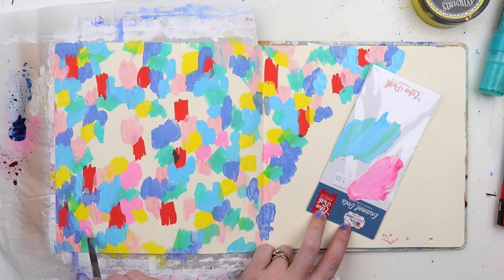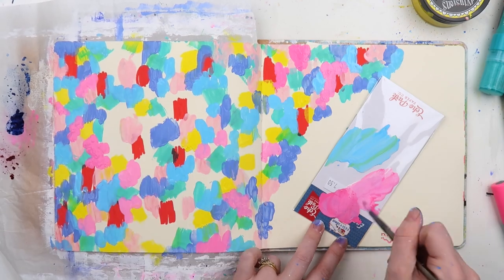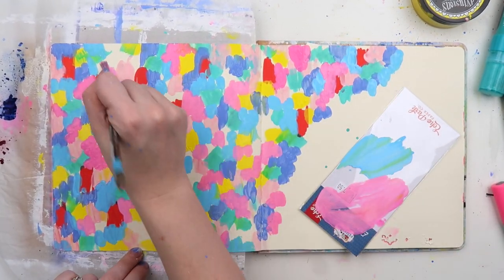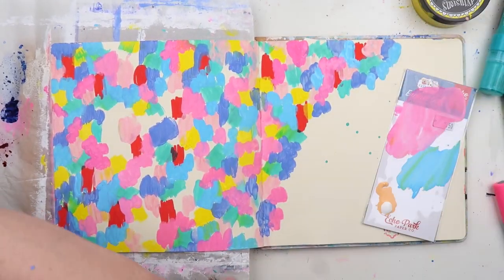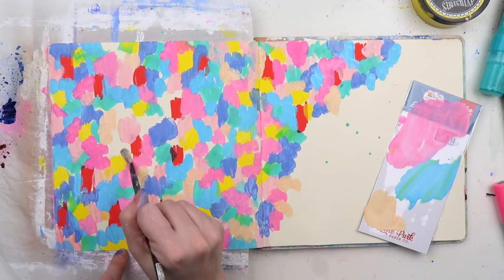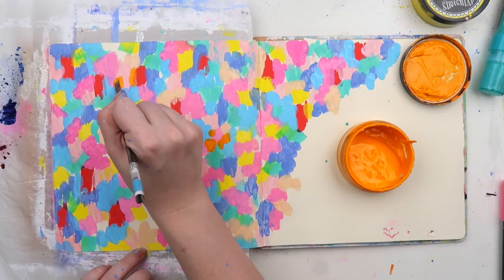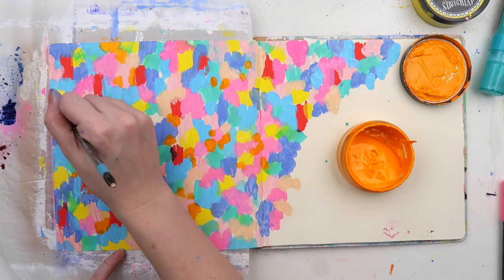Same here with the pink — just mixing some Posca pink paint with some white gesso. I'm trying to make it so that there's a real mix of colors all around the place and there's not too many big splonches — that's a new one, Adele — too many big splonches of color, and that the colors are evenly dispersed over the entire page.